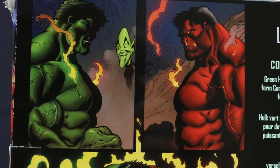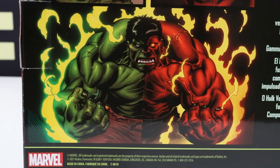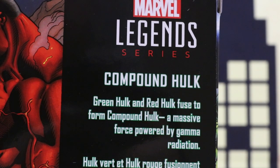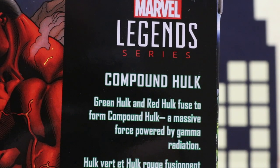On the back of the box we have Green Hulk and Red Hulk and they combine or fuse together to form Compound Hulk. It says Green Hulk and Red Hulk fuse to form Compound Hulk, a massive force powered by gamma radiation.